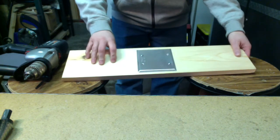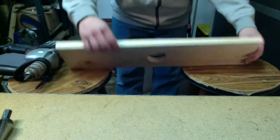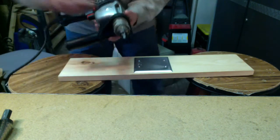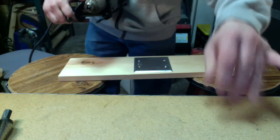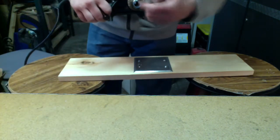So as you can see, I now have it screwed down to my board, and it's over the hole where I'm going to cut through. The next thing I'm going to do is change my drill bit out here, take my driver out, and put my step drill in.